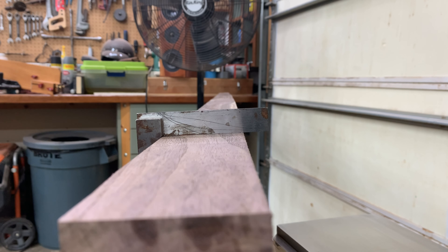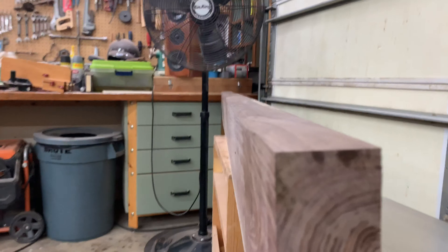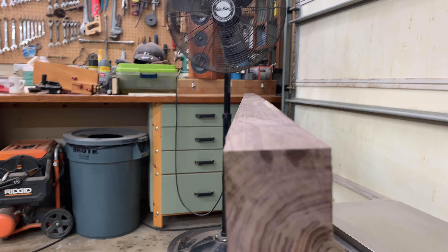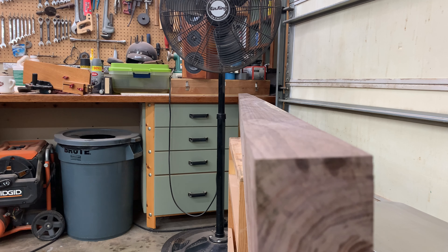You'll see now that we've got a square edge parallel to the face of the board. Looks good. If we look down the edge of the board, we can see that it's nice and straight. I can't really see it because it's in the way of my camera, but it looks very straight. Now we're ready to proceed to the planer to make the other side parallel to this flat surface.